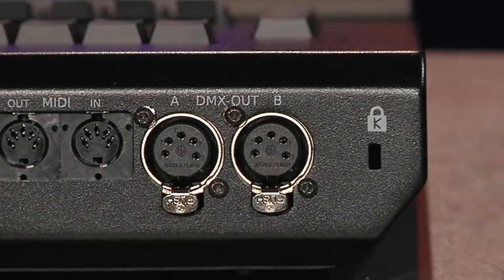Now there are some DMX ports on the back, so obviously you can get DMX in and out of the wing itself, but the idea is this is not really a console — this is really more just a control surface for the on-PC software.